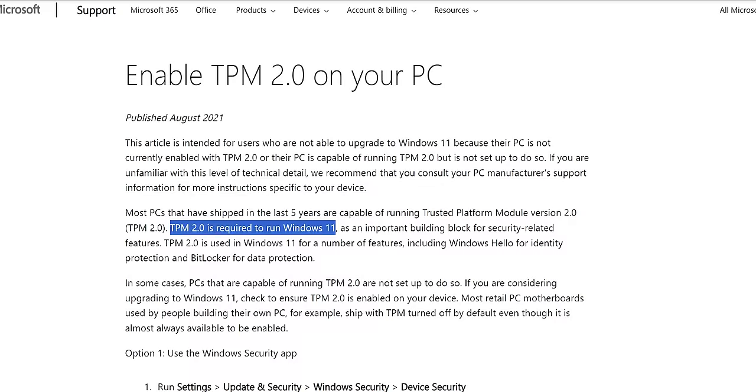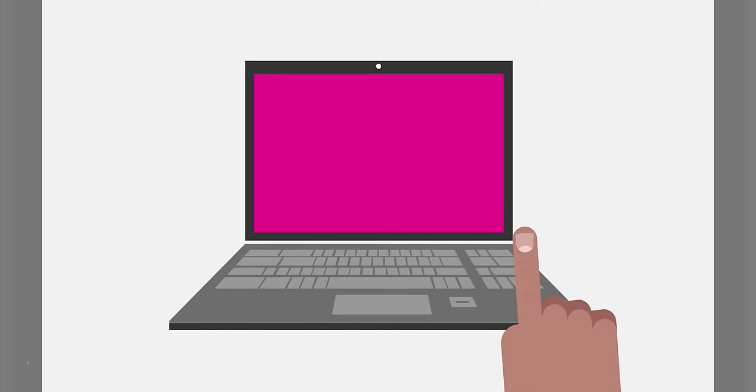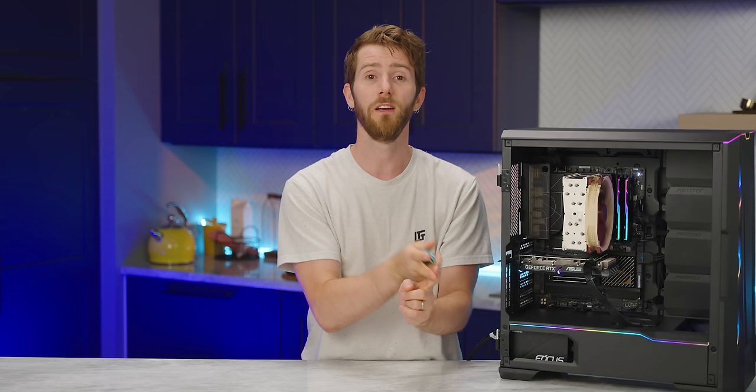A related setting is the Trusted Platform Module, or TPM. Windows 11 mandates it as part of its virtualization-based security feature, and for improving Windows Hello biometric login and BitLocker disk encryption security. For that reason, it's usually best to keep it enabled — otherwise, no Windows 11 for you.